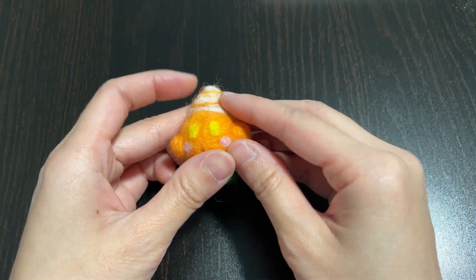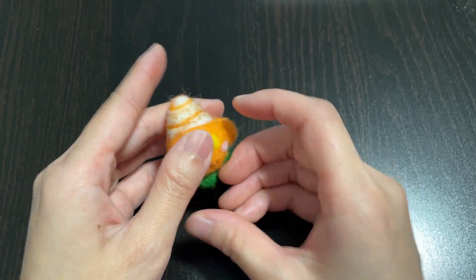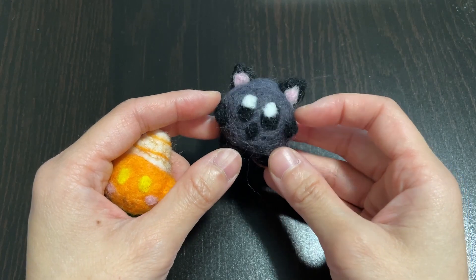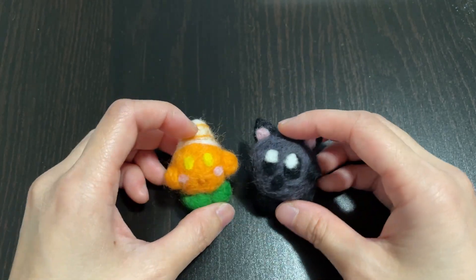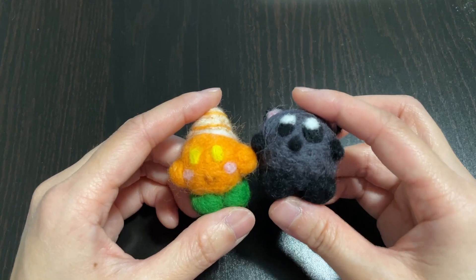And here we are! Pumpkin Spice Kirby is all done! I also made a black cat to keep him company, and they're very excited for Halloween! Thanks so much for watching. Let me know if you have any questions, or if you have some tips that you can offer me. See you next time!